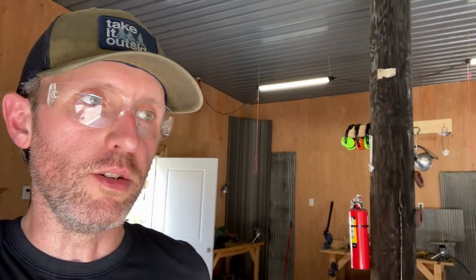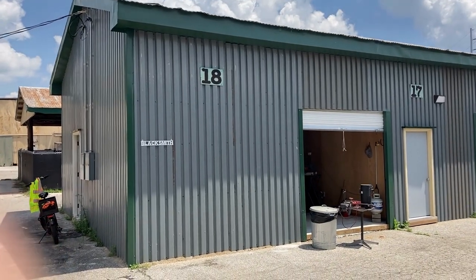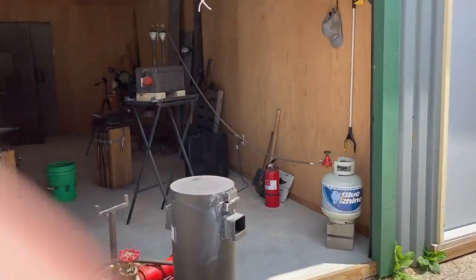Welcome back. Today we're going to do a little shop tour slash blacksmith shop setup so you can see how I do things here at the shop. I'll start on the exterior. We've got a big sheet metal building that we work out of, with a nice big bay door here.